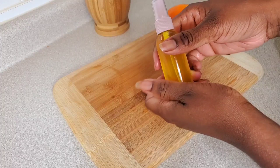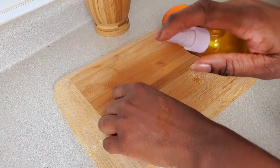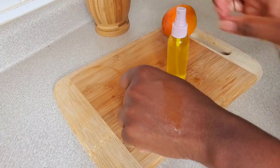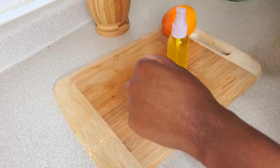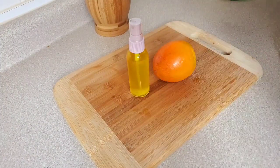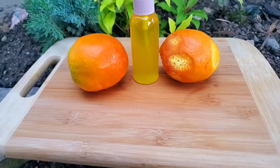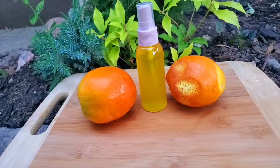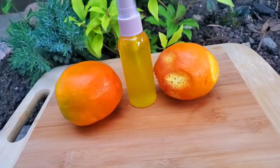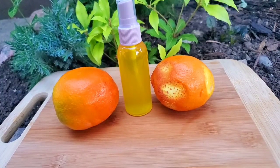This oil can be sprayed on your scalp and sprayed on your hair. Guys, I hope you enjoyed this video — let me know down below what you think about this orange oil and if you're ever going to try it out. Thank you so much for watching and I will see you guys in my next one. Bye!